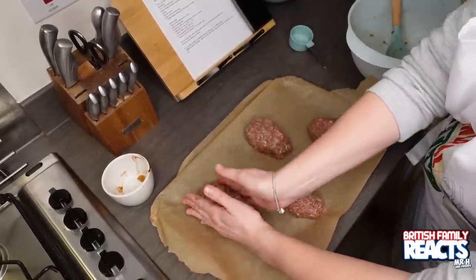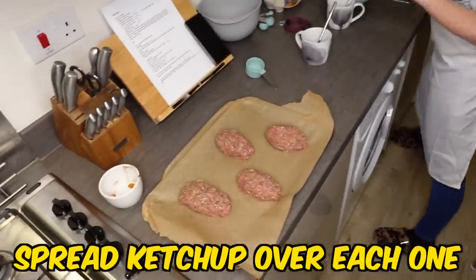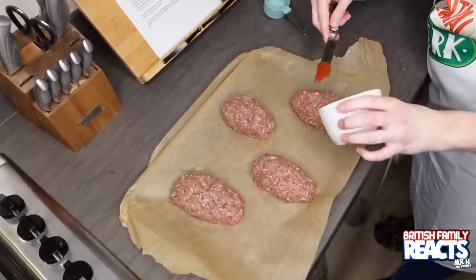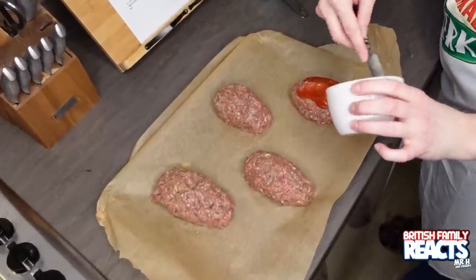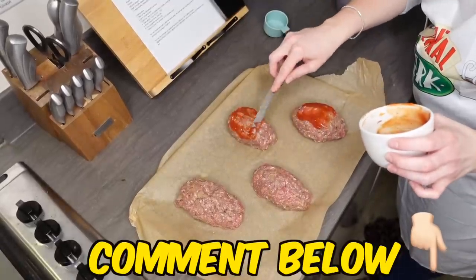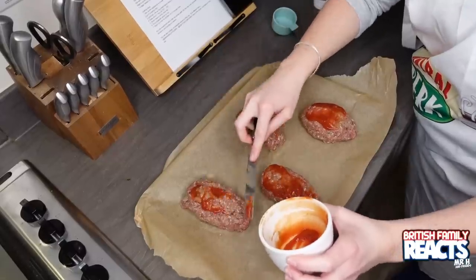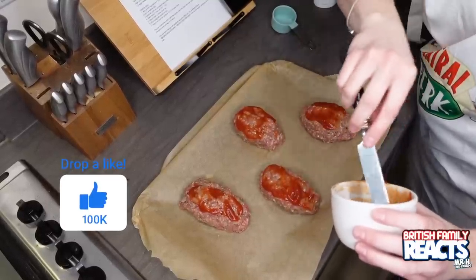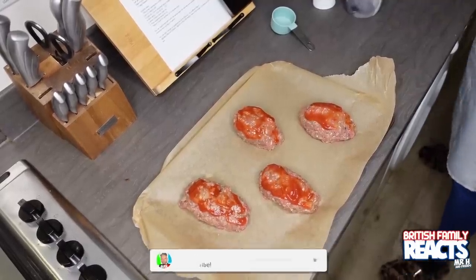That needs to go into the oven. I've missed a step — I need to spread ketchup over each one and bake for approximately 45 minutes. Let me know in the comments if you have ketchup on your meatloaf and if I need more. If you do like us trying American food, please drop this a like, and if you want to see more content like this, subscribe and hit the notification bell. Meatloaf one done.